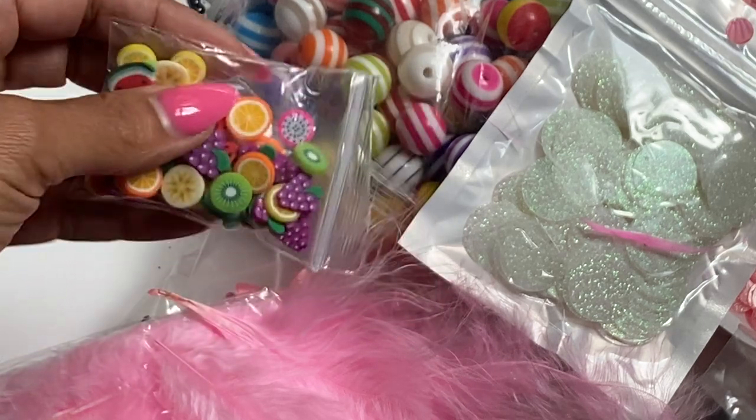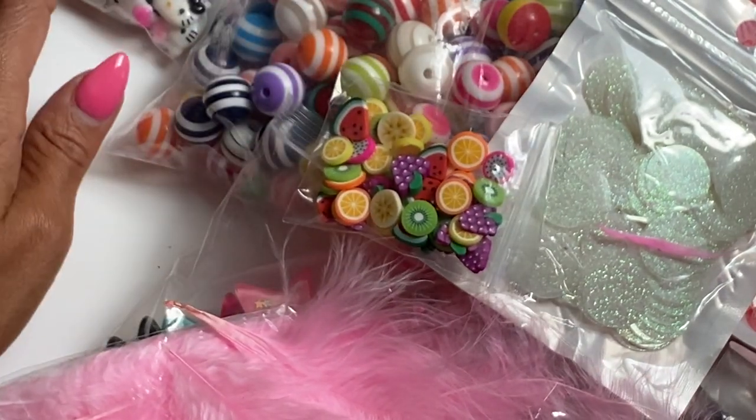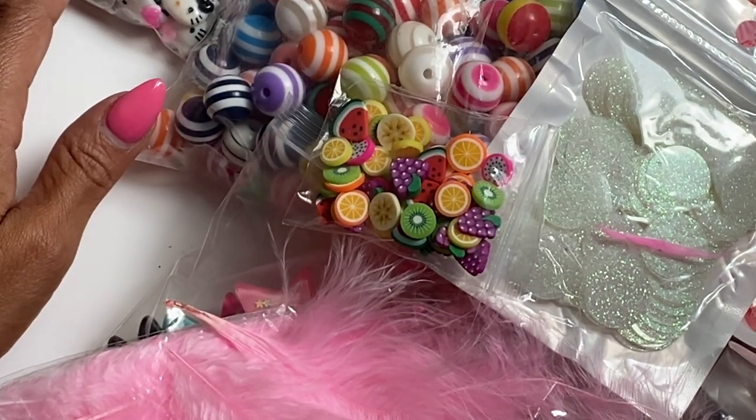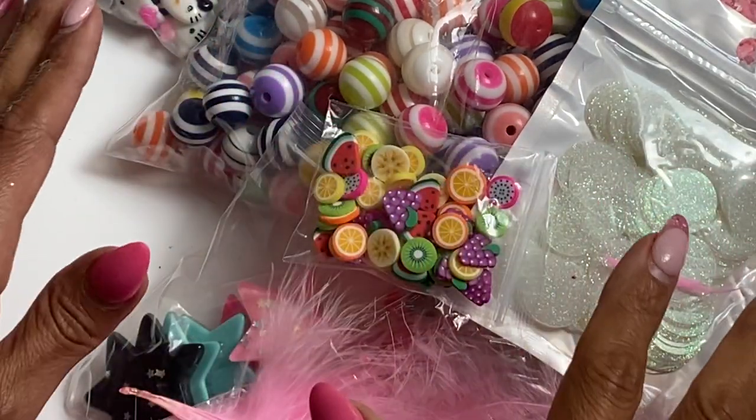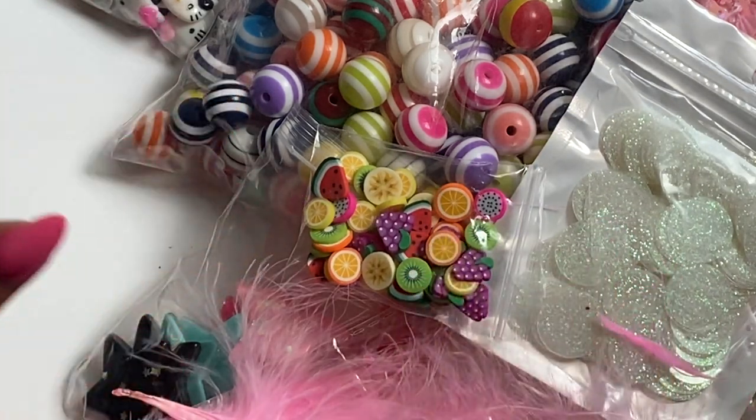That is my haul for today. Check the description box below for product information. If you have any questions, just ask. Thank you for stopping by my channel today. I hope you guys are having a great weekend, and I will catch you in the next video. Bye for now.